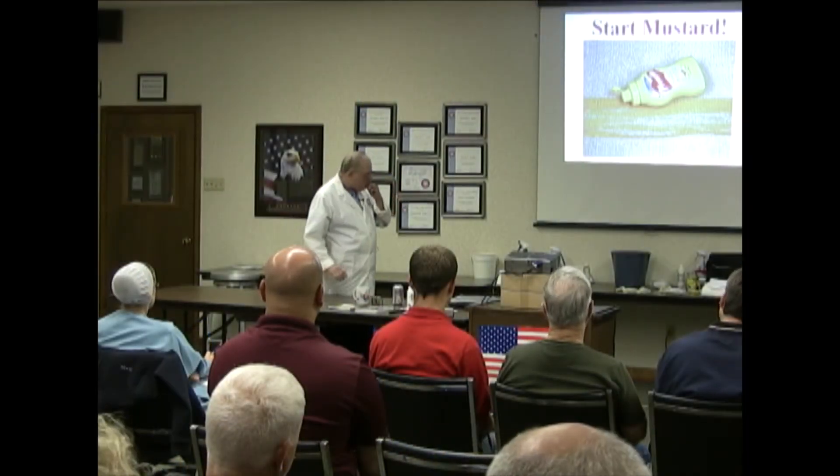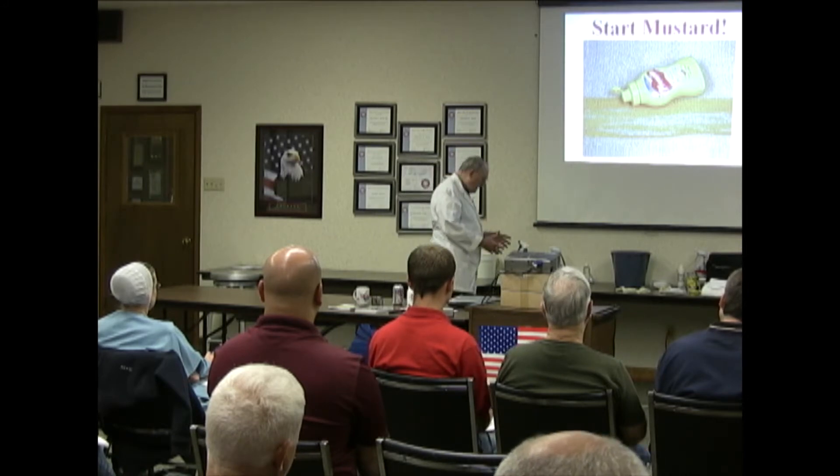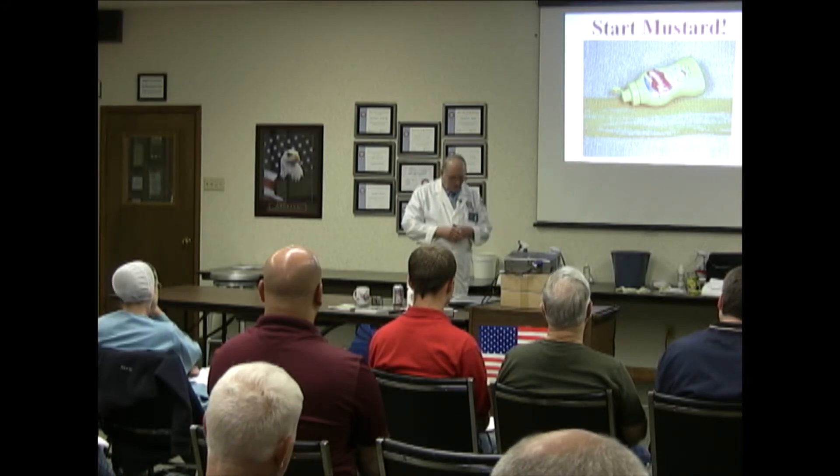Now, as some of you know, mustard takes a little longer — usually it's overnight. We'll start that and then, during the day, we will see how we do.